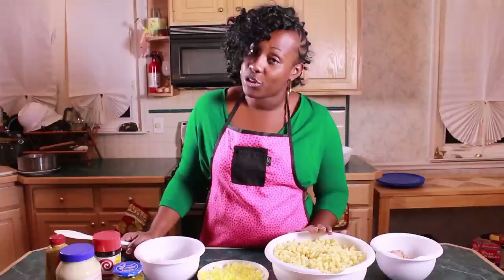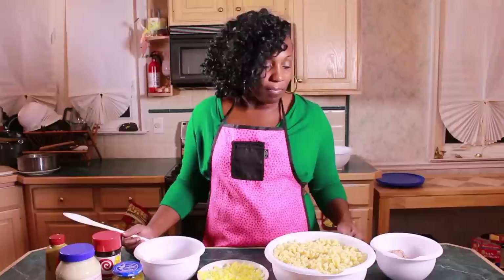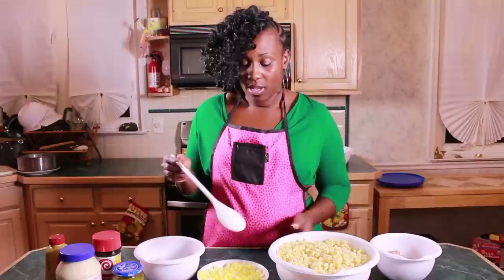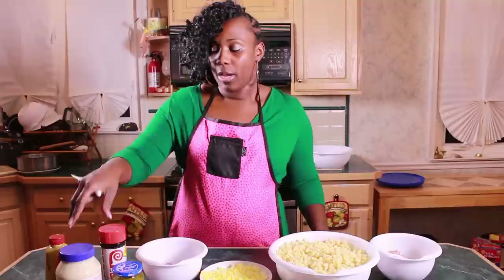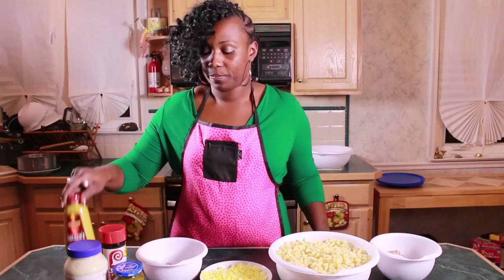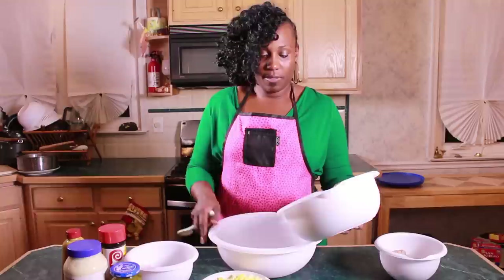Continuing on with our pasta focus, we have another family favorite: tuna macaroni salad. It's a family classic, really quick and easy to mix up, and this is my homemade recipe. You're going to need four cans of chunk light tuna in water drained, one box of elbow macaroni boiled and drained, four boiled eggs chopped, one red onion chopped, one jar of sweet relish, a dash of Larry's seasoning salt, about half a jar of mayonnaise, and a few squirts of Gulden's spicy brown mustard.